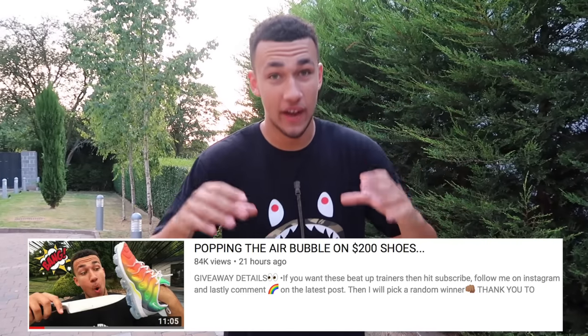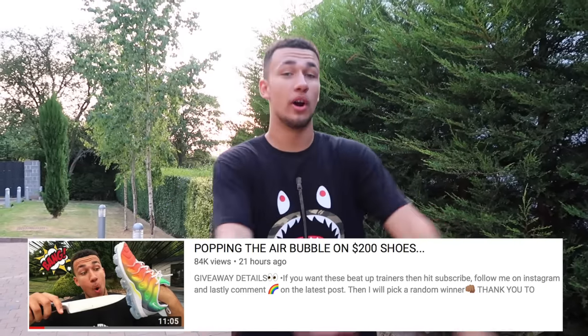If you missed yesterday's video where I popped the air bubble on the bottom of an Air Max trainer — the shoes I used in that video I'm giving away rather than throwing in the bin, because that would be a complete waste. If you want a chance to win those shoes, I'm going to sign them. All you've got to do is go check the last video and you'll find the details to enter.